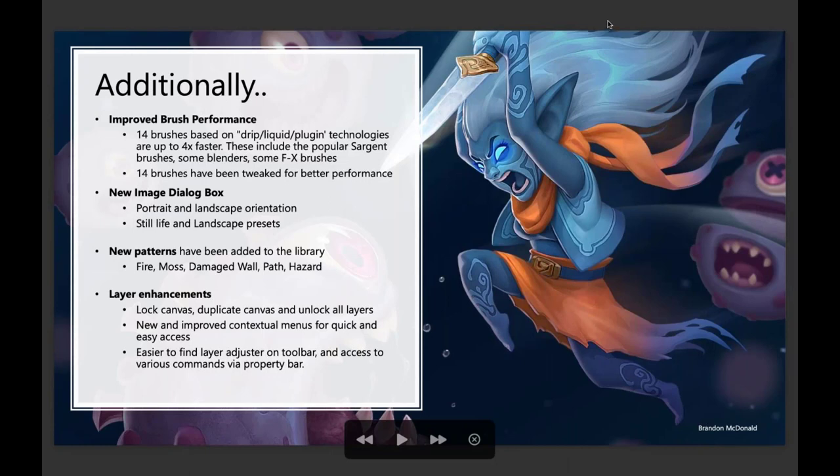Some more specifics about what's happening behind the scenes: we've got 14 brushes in Essentials that are based on drip liquid plug-in technologies — a lot of those are Sargent brushes, which are actually one of the favorite types of media categories in both Painter and Essentials. Those should run nice and fast. We've also had some speed enhancements in the blenders and FX brushes. Outside of the 23 new brushes, 14 brushes were also tweaked to perform better no matter what platform you're on.